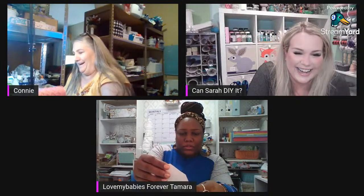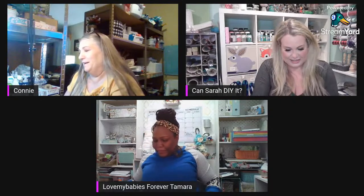Have you ever seen the movie Elf with Will Ferrell? You know how he does that big burp after drinking the Coke? I can do stuff like that without soda pop — I can belt one. Sarah: I think we're going to expel you from the group for that! Just kidding, I would never.